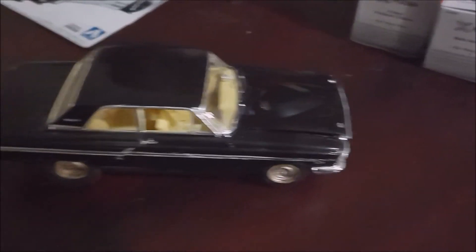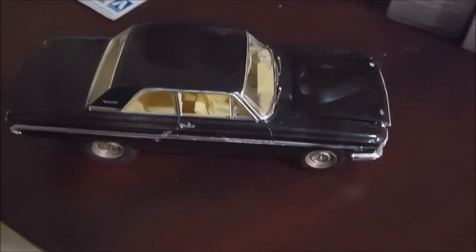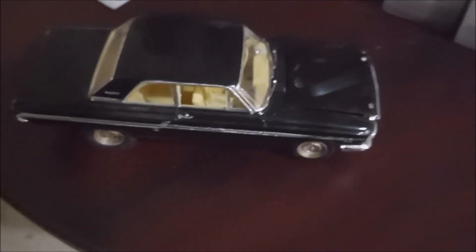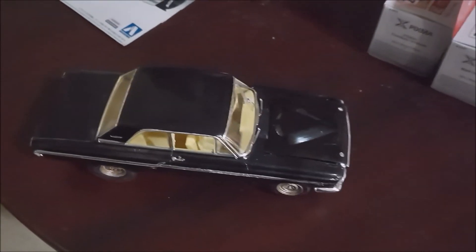Besides that, it's a nice kit — you guys can build it. It's a great kit, you just have to update it a little bit. Okay, that's it for now guys, I'll talk to you later, bye.